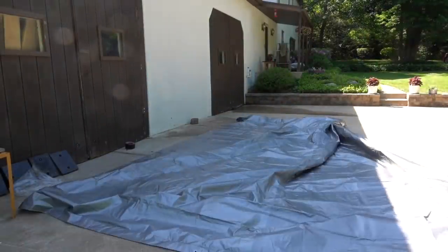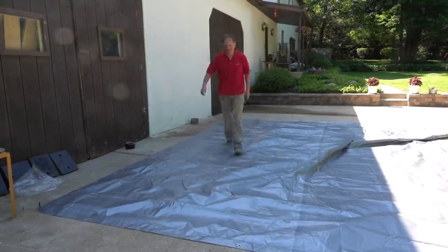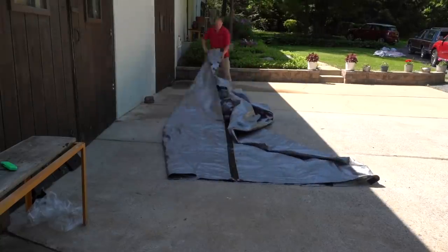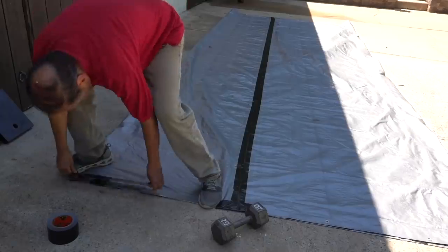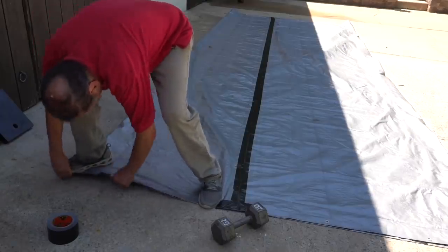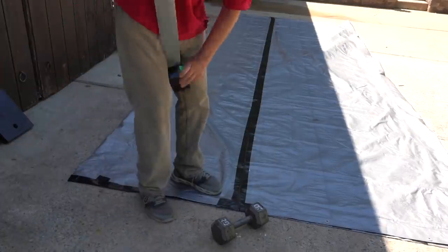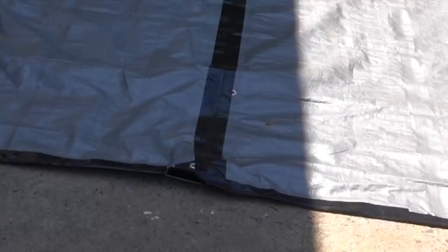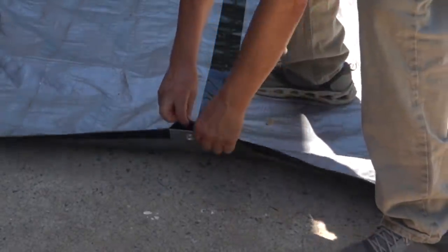The tarp's dimensions are about 15 feet by 20 feet. After laying it out, the first thing I need to do is to seal all the grommets by using duct tape on both sides. The longer ends of the tarp were then brought together and I used extra-wide duct tape to seal them. The two shorter edges at either end were then sealed the same way.